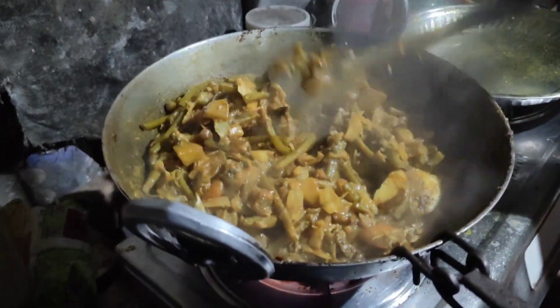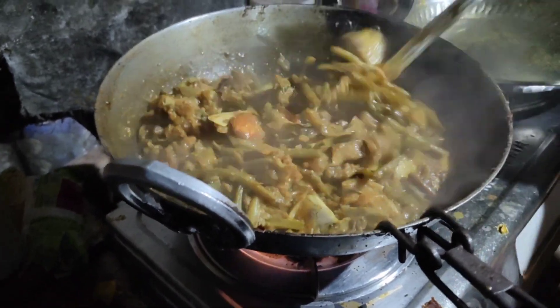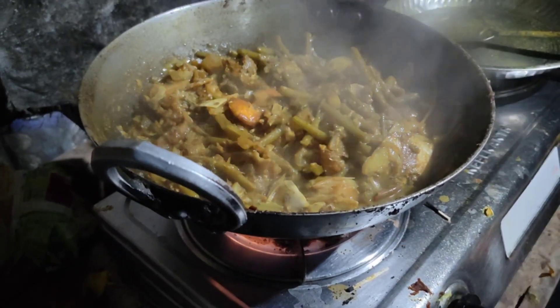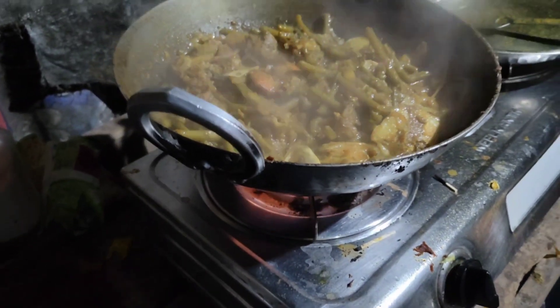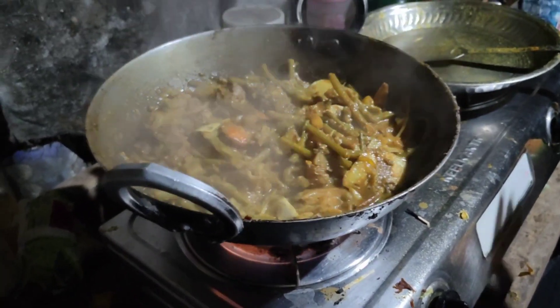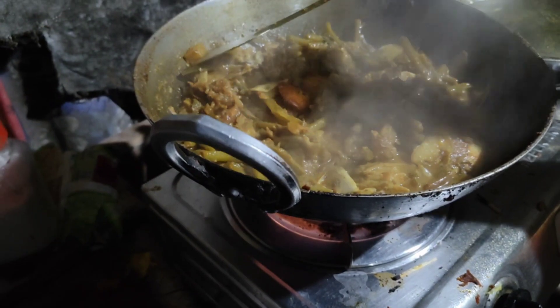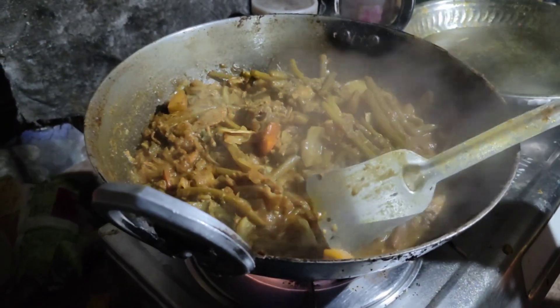Let's take it. Now we are ready to cook the rice.